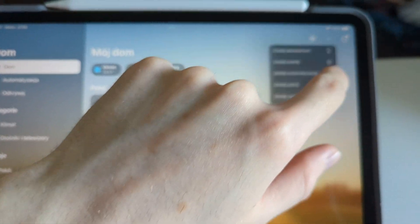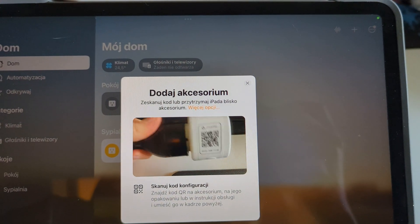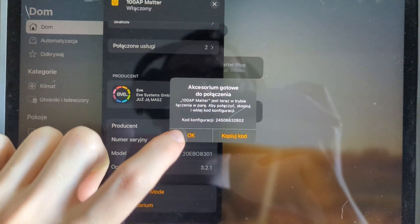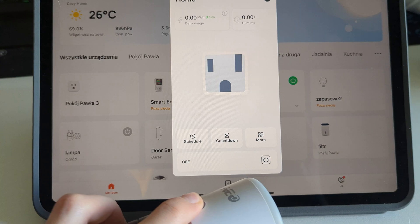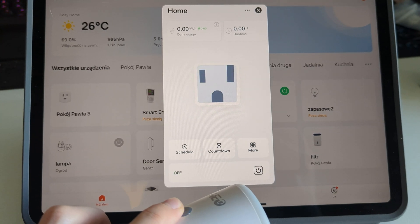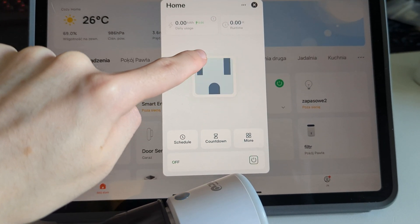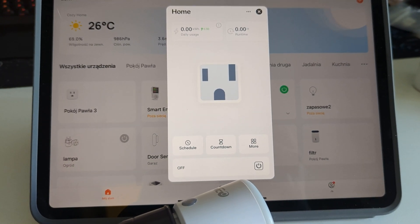When you add a device to the next border router, you do not use the code from the housing. Instead, in the device settings in the border router application, you enable pairing mode and receive a new pairing code, which you enter in the application of another border router. After resetting the device, you use the code from the housing again. If the device is connected to several border routers, there is no main border router — all are equally important, and codes for connecting to the next border router can be generated from each.